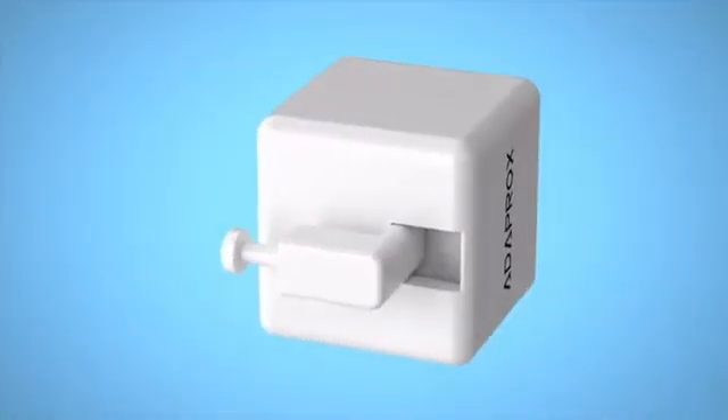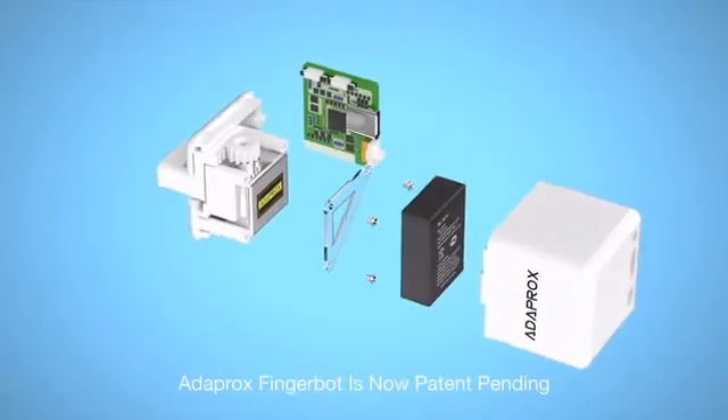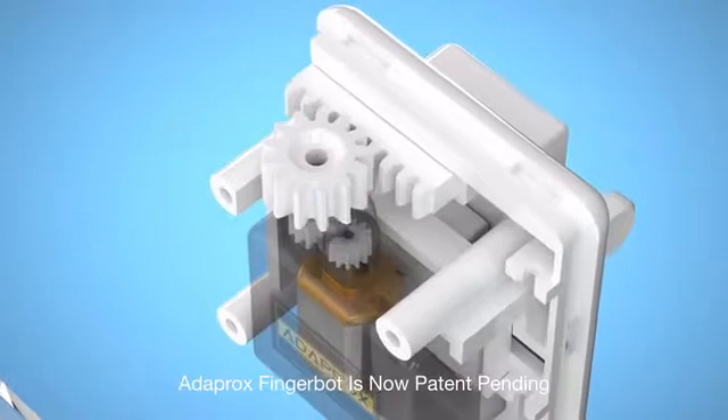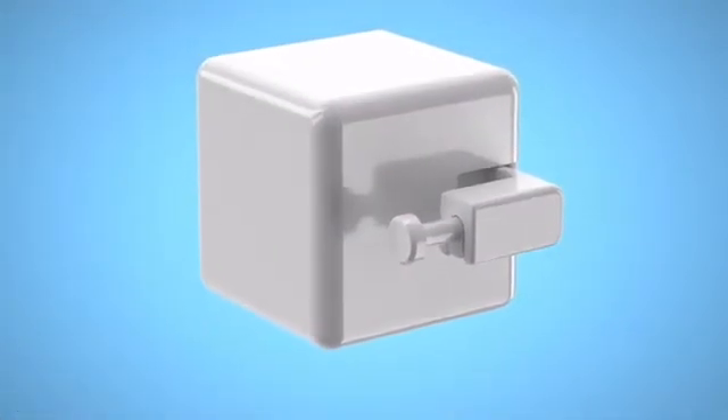FingerBot is the smallest robot in the world for controlling all kinds of buttons and switches remotely and smartly. No expensive replacements required — all your existing appliances can become smart devices in seconds.